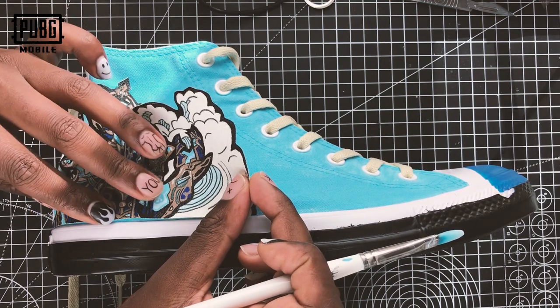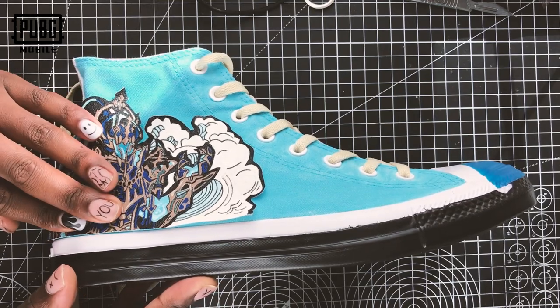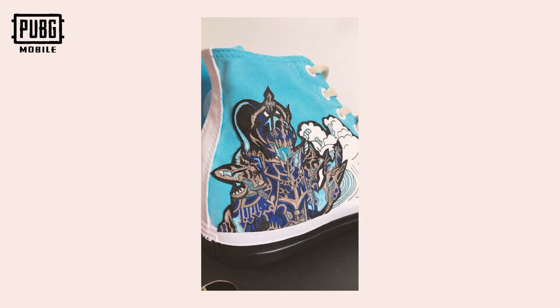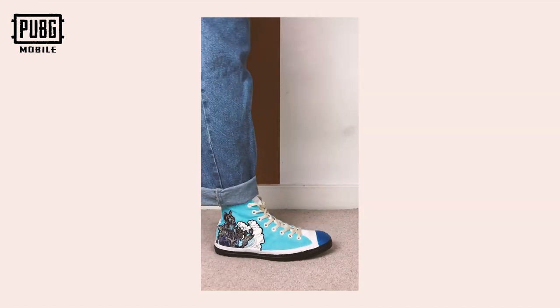Pretty much I've just glued this together and that's the end of the costume. I want to thank you guys so much for watching this and thank PUBG for sponsoring this video and giving me an excuse to use my plaster dip. Make sure you guys check out the new costume and I'll see you in a bit.